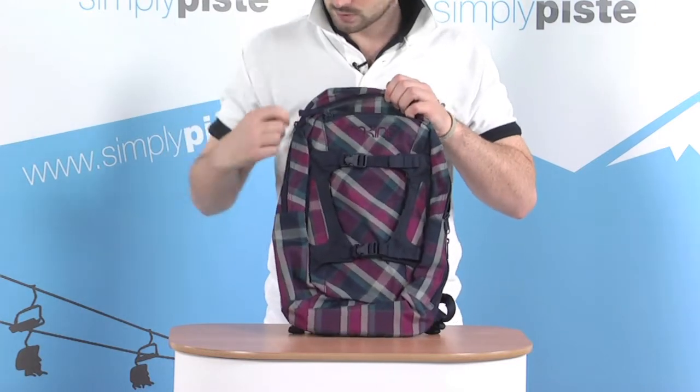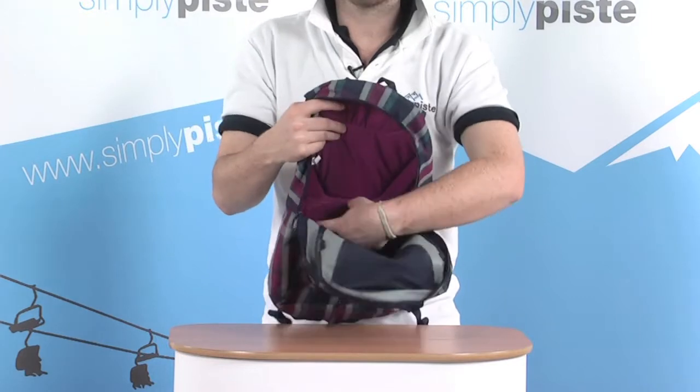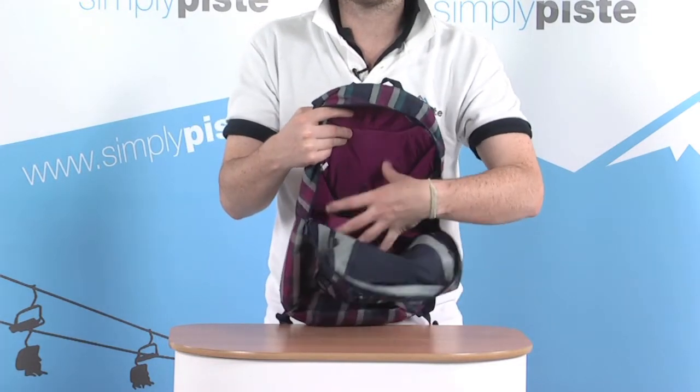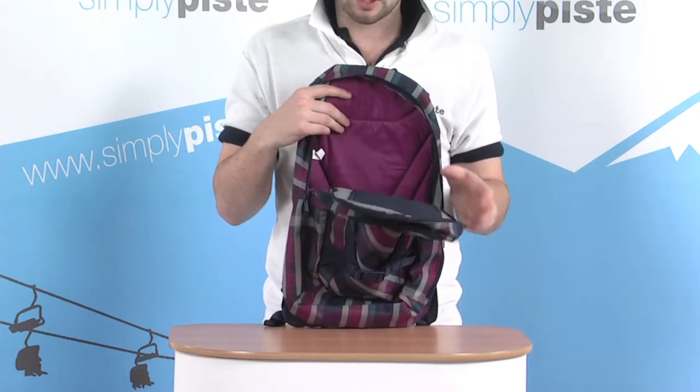On the inside of the bag there's a nice large opening into the 14 litre area. There's also a little divider in the middle so you can separate all your bits and pieces, but still more than enough room for everything you need for the day.